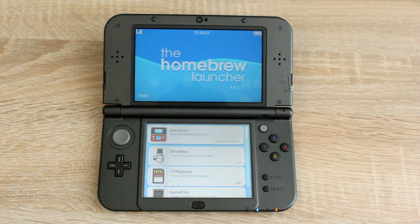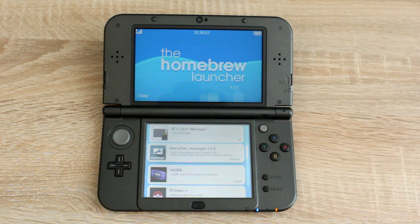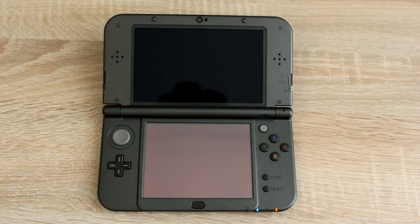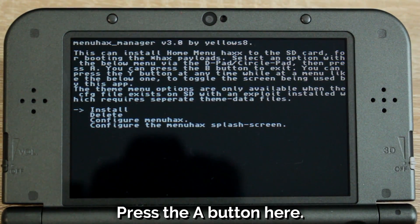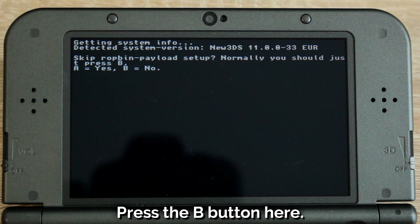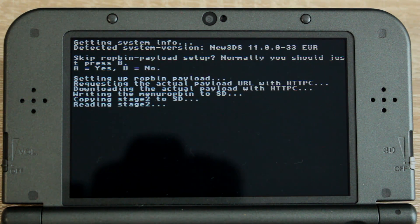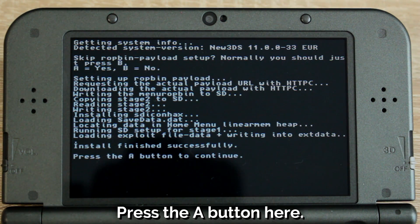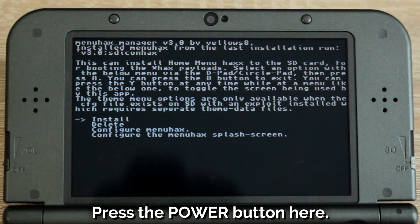Now for the final step, select menu hacks manager from the homebrew launcher and run it. Press A on the first menu to install it, press B on the menu after that, then after it loads press A to continue. On the final menu where it asks you to install it again, press the power button.